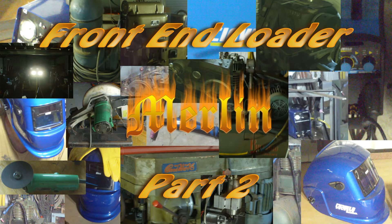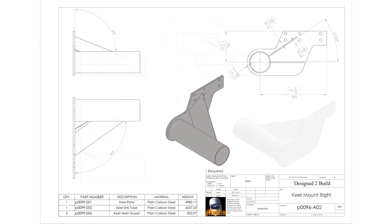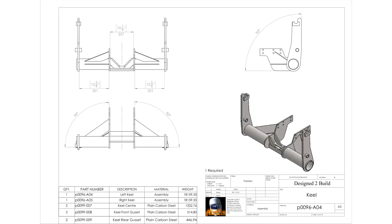Hey YouTube, welcome to part two of my front end loader build. In this episode I'm going to complete the keel to attach the front end loader to my tractor. I just want to remind you that this keel is specific to my model of tractor. It may also fit a SATA buck but it is designed for the Mitsubishi 1550. Let's get on with the build.